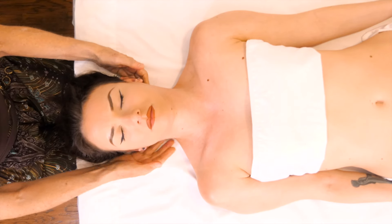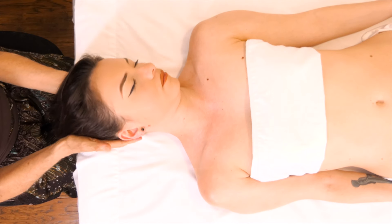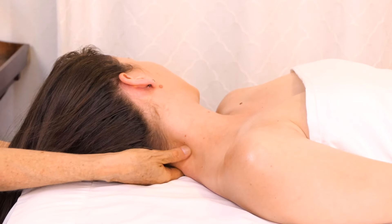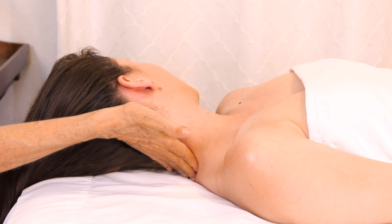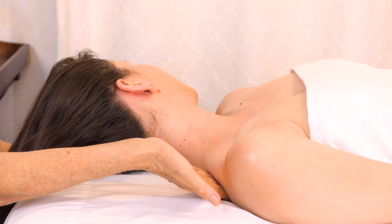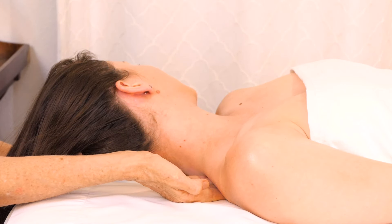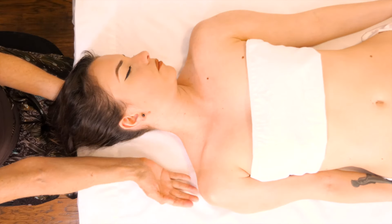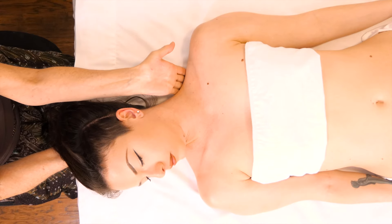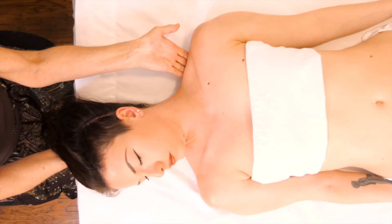Now that we have the neck nice and worked with the shoulders, I'm going to turn the head to the side and go a little bit deeper into these neck muscles, and also move it down into the shoulder — coming right down onto the edge of the clavicle, and then over here on the same side.